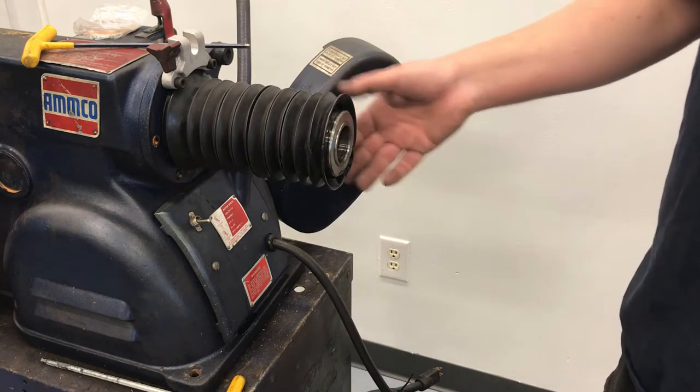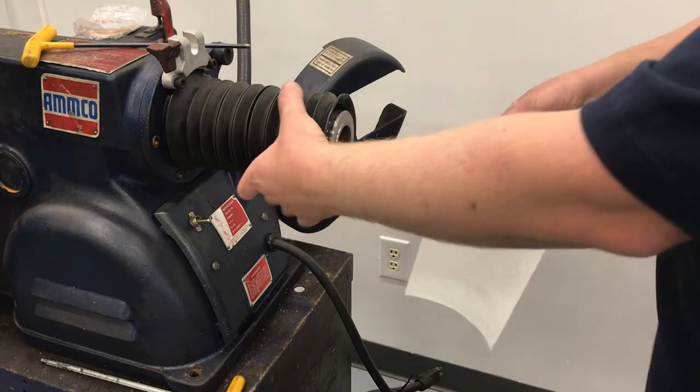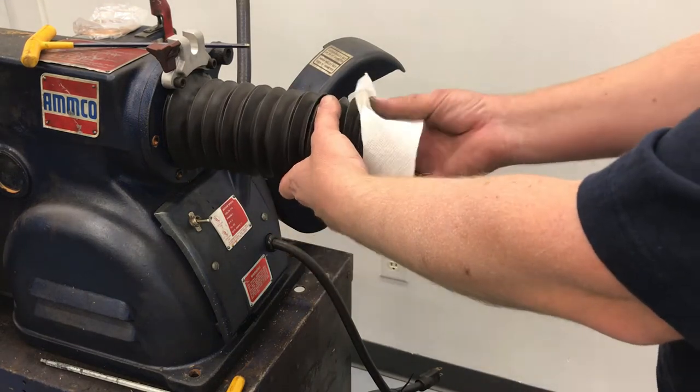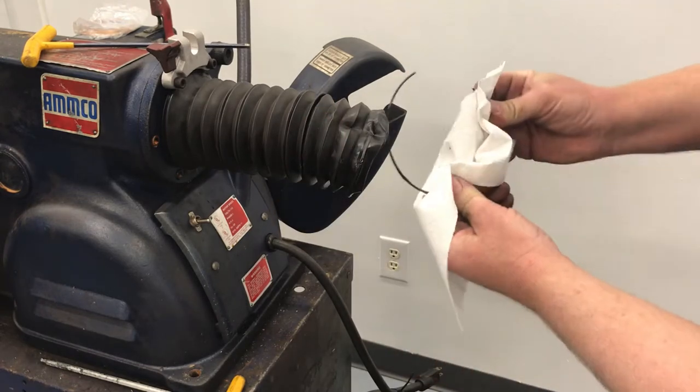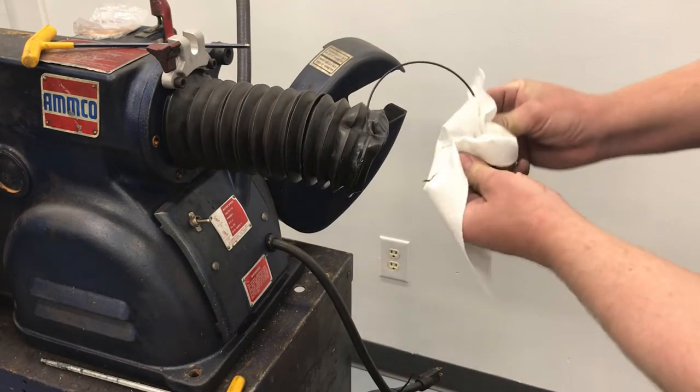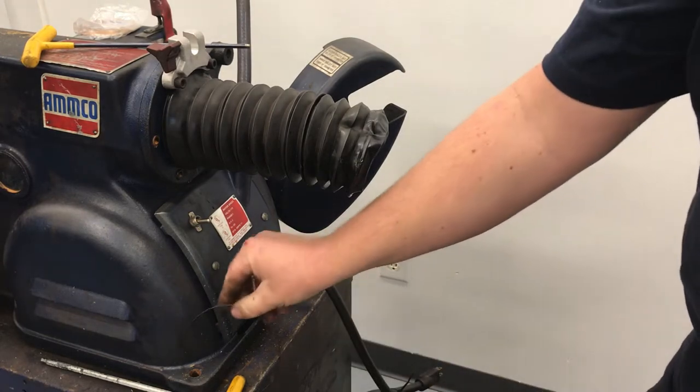Replacing the spindle boot is a little more involved. On your four thousands there should be a spring ring that helps retain the boot inside the drum lock clamp. You need to pull that out.